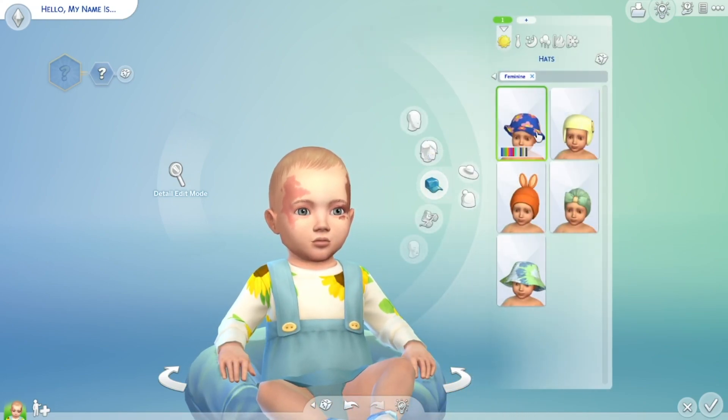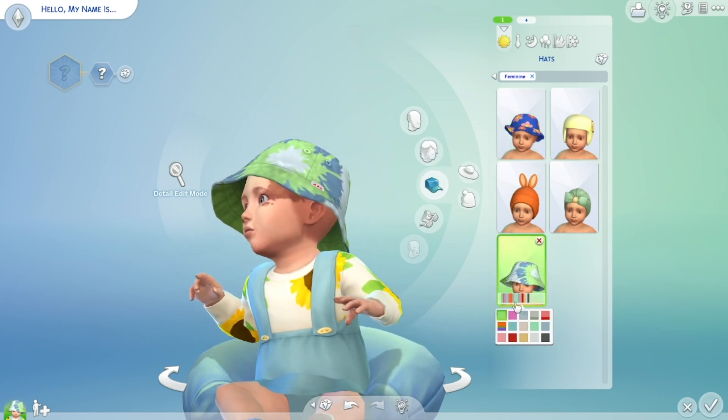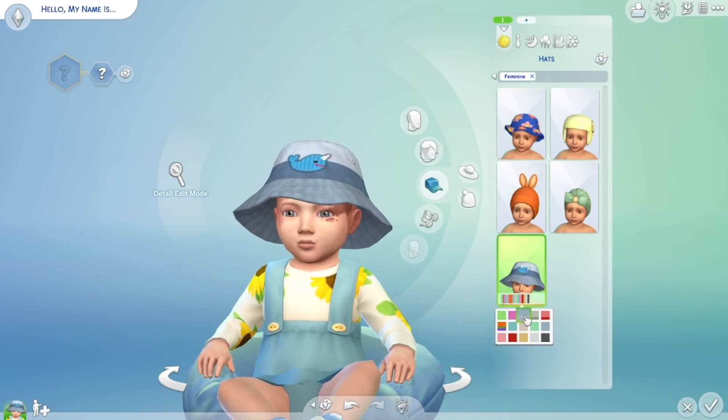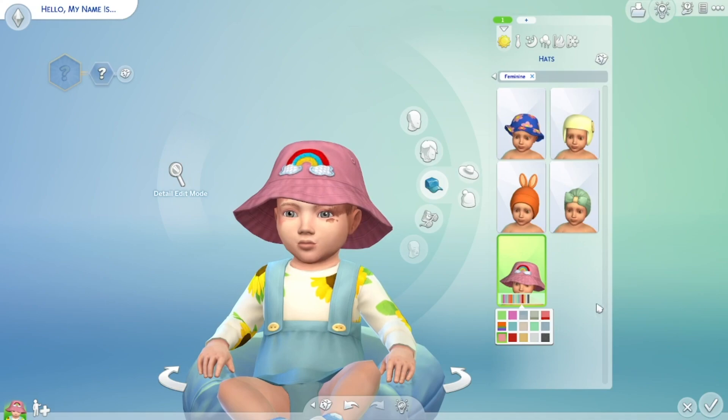Hats! Oh my god, hats! This right here — oh my god, is this new? A little — oh my god! Oh my god, I'm — oh my god, these! Oh! Okay, you get this one. Wait, actually, let's match these to the outfit a little bit. So that one — and then oh, the helmets! That's so great.